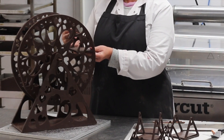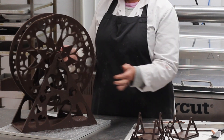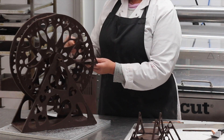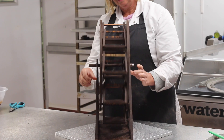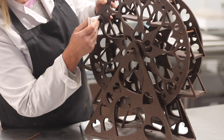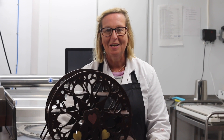I've cast some chocolate dowels and these are going to allow me to put the carriages onto the ferris wheel. The dowel goes through the outer wheel, then through the carriage, and then into the inner wheel — but it's important that they're the right length. I'm using some chocolate in a piping bag just to seal up the dowels.